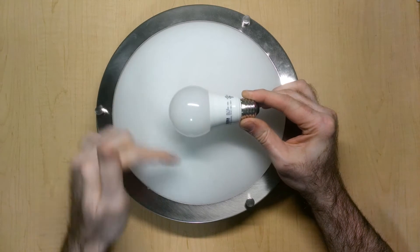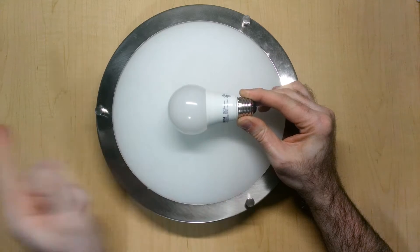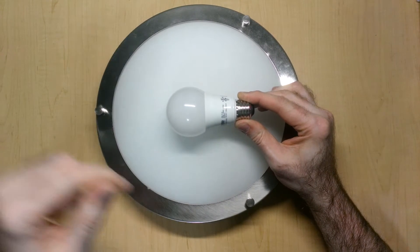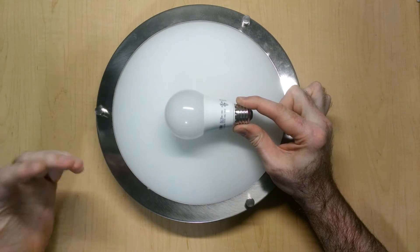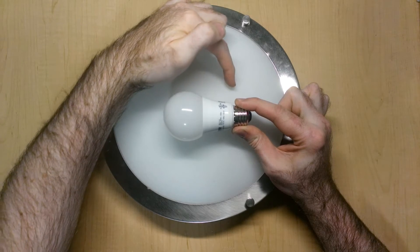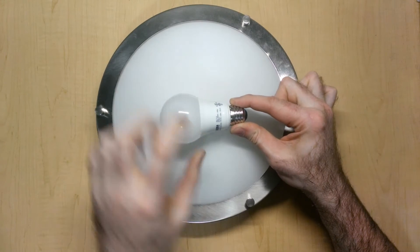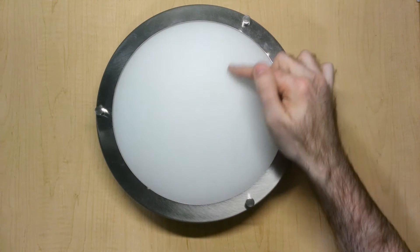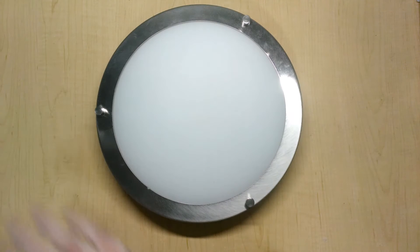Now this diffuser helps out to some extent, but because the circuit board is mainly oriented in this direction, there is an area on the lamp that doesn't get much light - somewhere from around here all the way out over here. So if I take this away, this area does get a bit of light, but it's not as intense as the rest of the fixture.